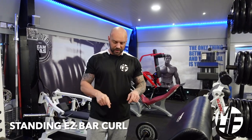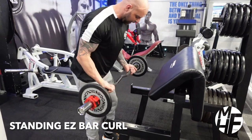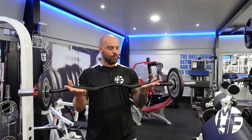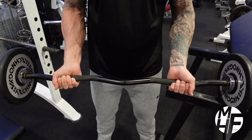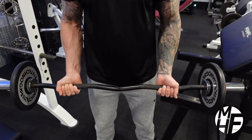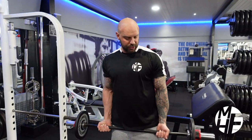I'm going to show you the EZ bar standing barbell curl. The EZ bar is this — we're going to place our hand position just on the outer side of the close grip, as you can see. To do this exercise, I'm going to stand a bit more straighter.